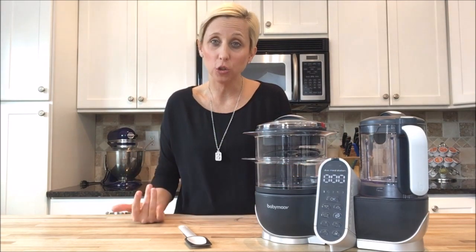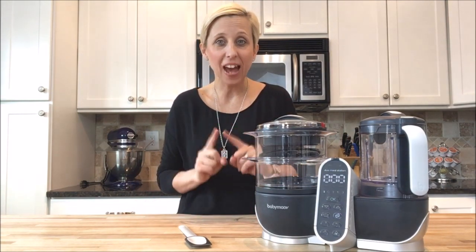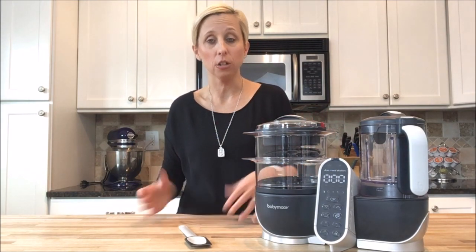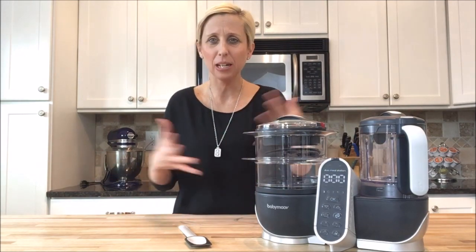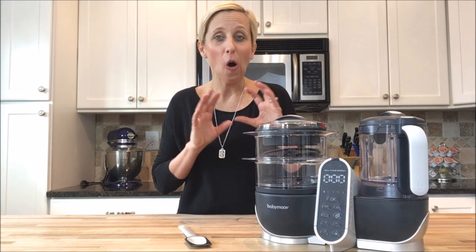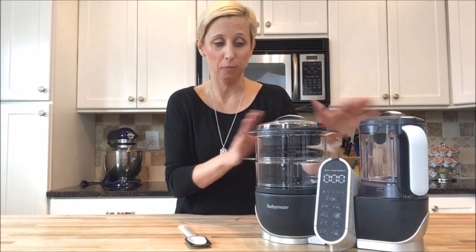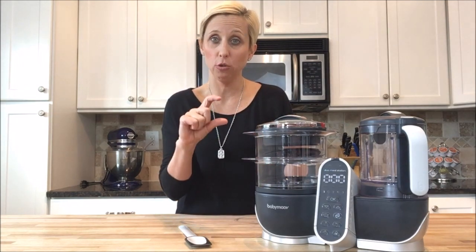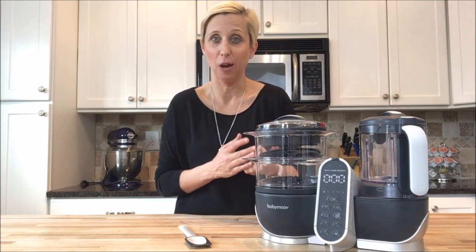One of the reasons I love it is because you can use it from the very beginning, and that's because you can also heat baby bottles in here. So many times we register for a food processor and a bottle warmer and you just end up with all these little extra appliances in your kitchen. But all you need is the Baby Move Duo Meal Station because on this side you can actually heat baby bottles. You can also heat baby food jars if you don't have time to make baby food fresh that week.